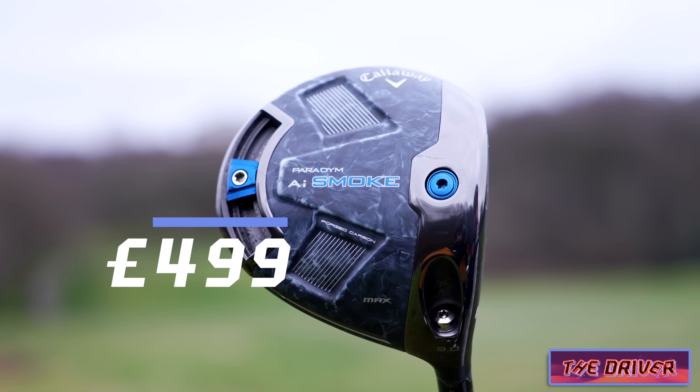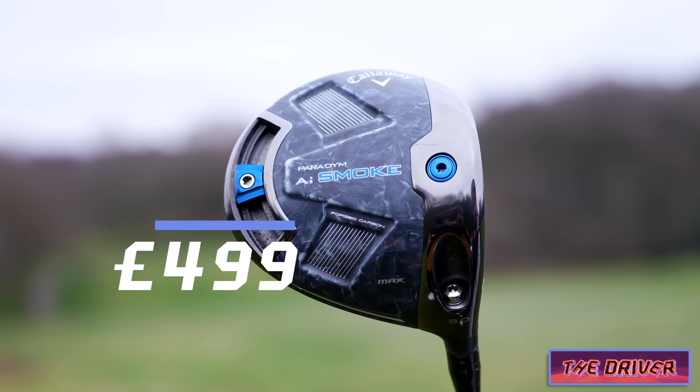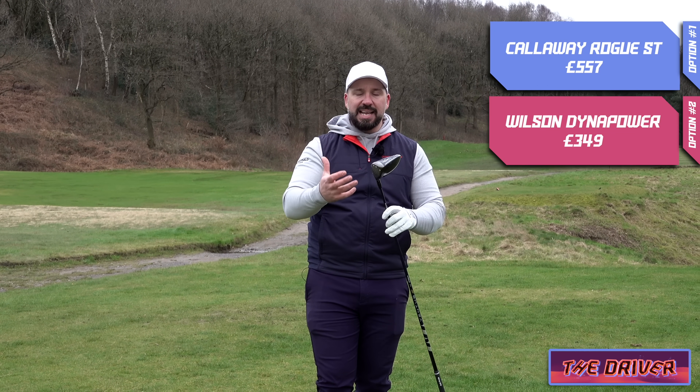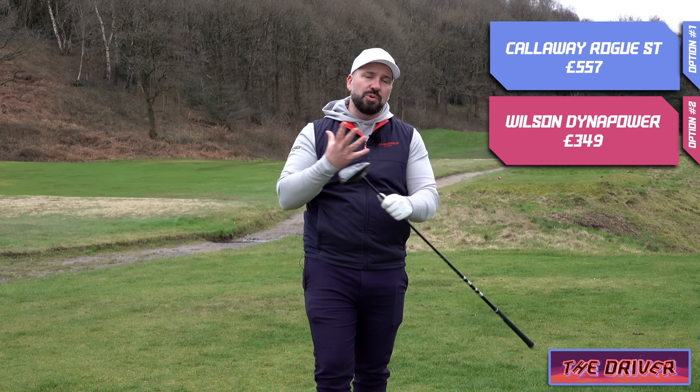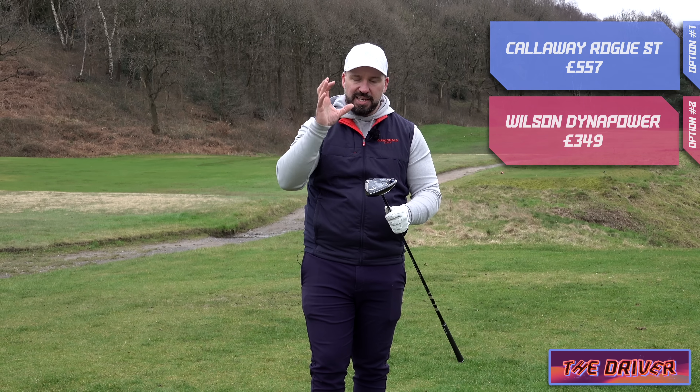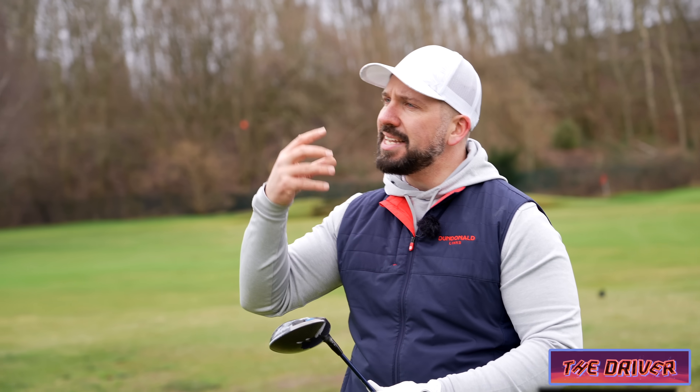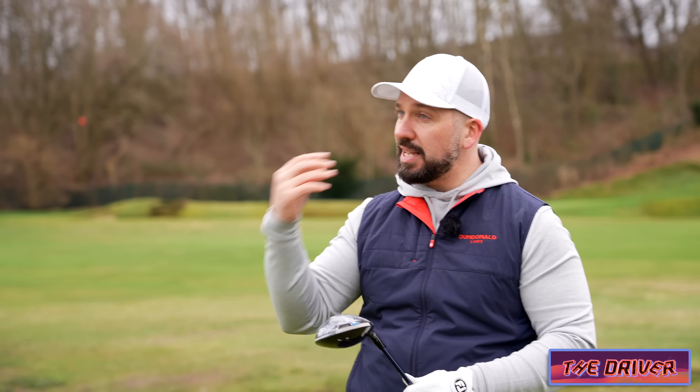Also it has a decent measure of adaptability — you have this sliding weight at the back, you've got the shaft sleeve which you can adapt. Now if you're going to buy a new driver I would always recommend getting fit, because it's through a fitter and their expert advice that you're going to be able to get the most out of a new club and the most out of a driver.